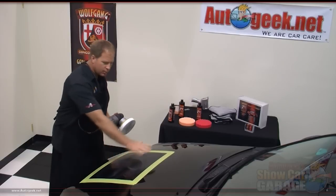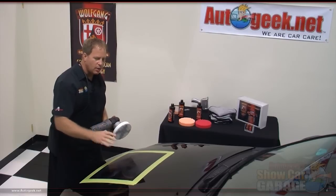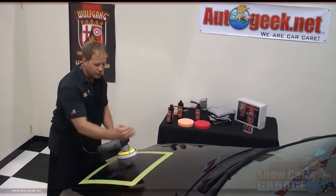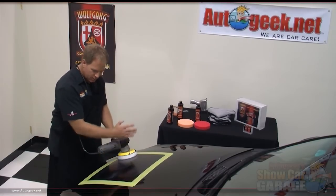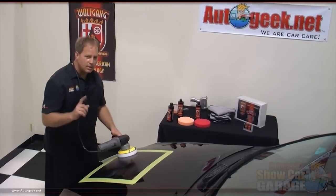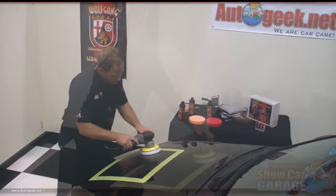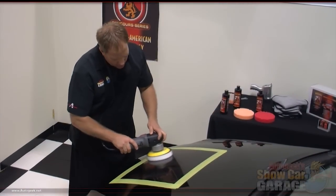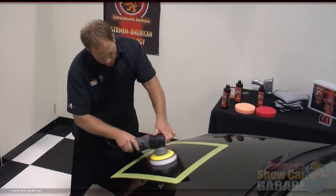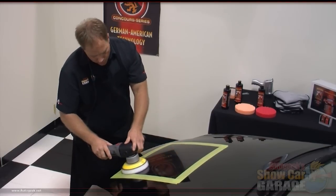I have the product completely spread out over the area I'm working. Now I'm going to slow my arm speed down and start to polish this paint to a high gloss. I'll start here in the corner going front to back, then overlap my passes and go side to side, repeating until I do about four to six section passes. On the last two sets of passes I'm going to bring my pressure up. You can probably see that the pad is rotating by the black mark as I refine this finish to a super high gloss.